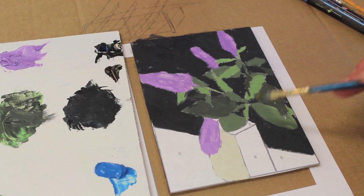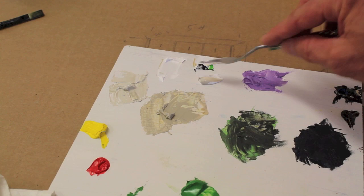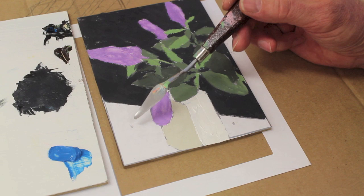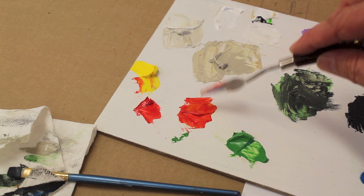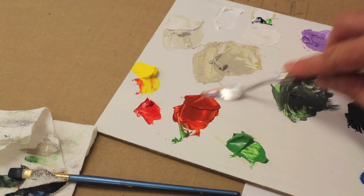And now for this side, I'll take a little bit of the color that I just mixed, add more white, which will make it lighter, and paint this side in. The ground here, number six, is an orange color, so I'll mix a little red and yellow. And I'll knock this color down a little with some burnt umber. I picked up some green there on accident — that's all right.